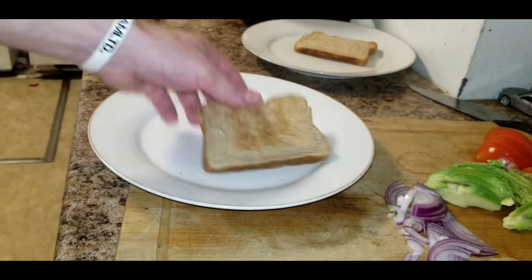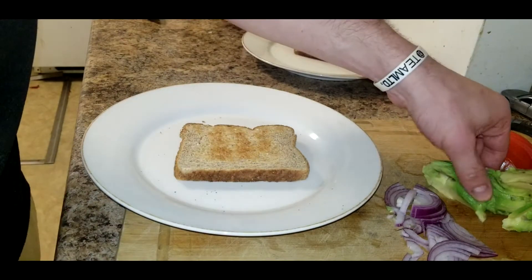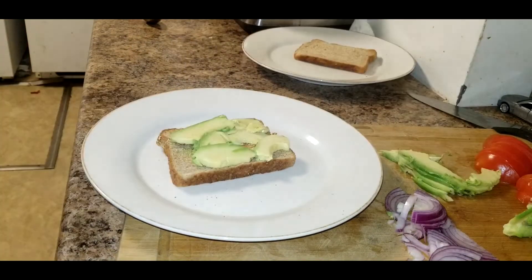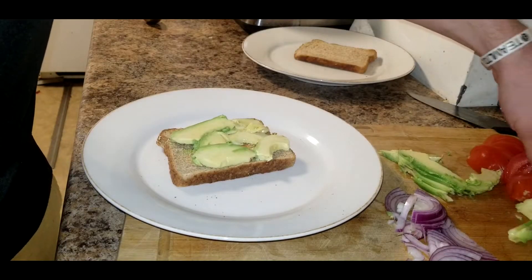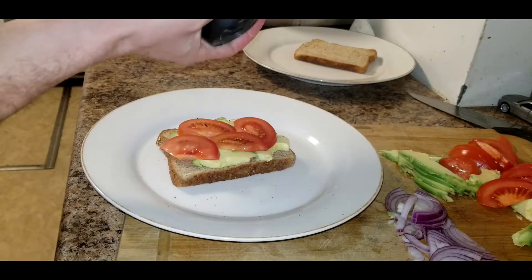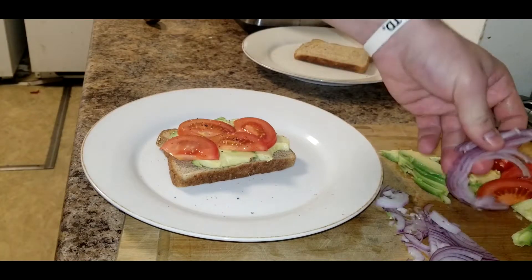Once our bread's been toasted, now we're gonna plate. First I'm gonna take a few slices of avocado and put that down. Next we're gonna take some tomato and put a little salt and pepper on that. Then a few slices of red onion.